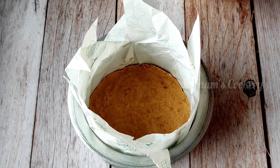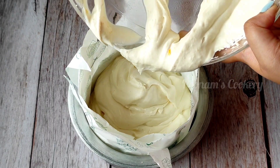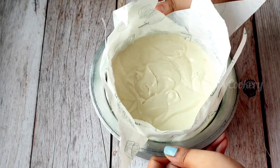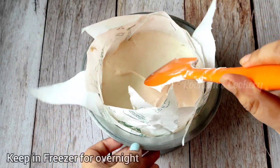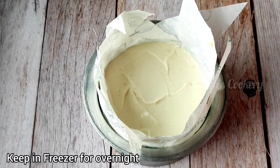Now let's go to our cake tin where we have put the biscuit to set. We will add this cream — this frosting is very unique and tasty, you will try it. I will level it. And now we will put it in the freezer for 5-6 hours.